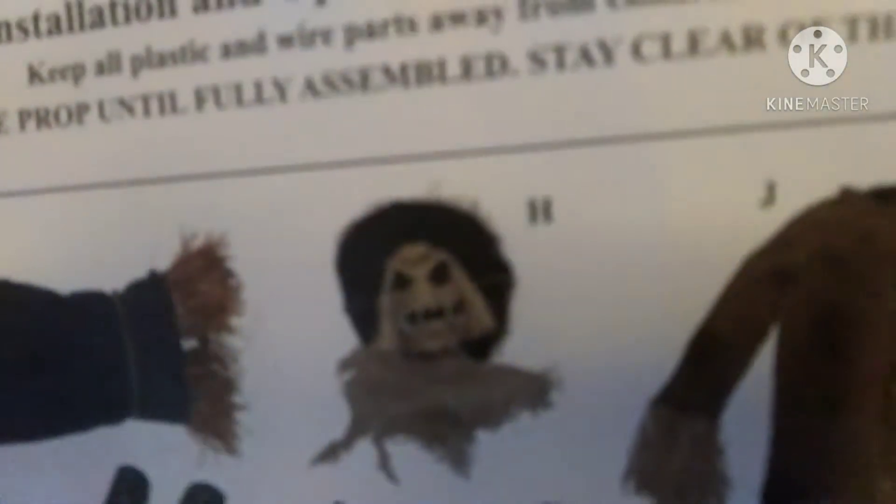On the 2020 instructions they changed it up, because it's a different setup this year apparently. So they gave him a hat and those instructions, and I don't like it quite much. Keep in mind, this is not what it's going to look like when it first comes out.